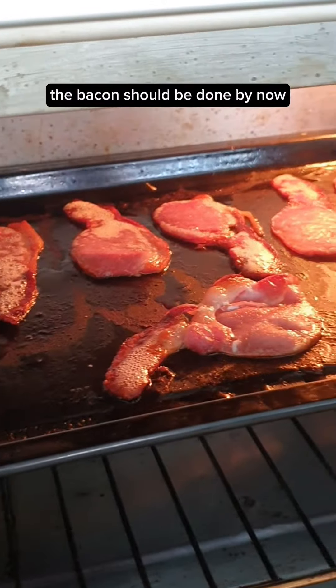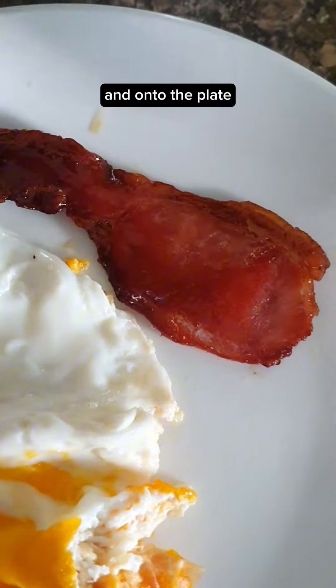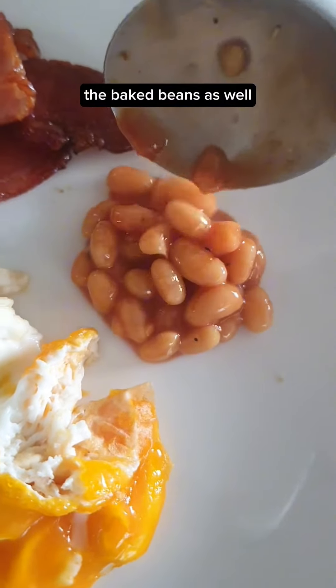The bacon should be done by now. Brush the bacon with some maple syrup and onto the plate, the baked beans as well. I'm just gonna distribute the bacon fat.